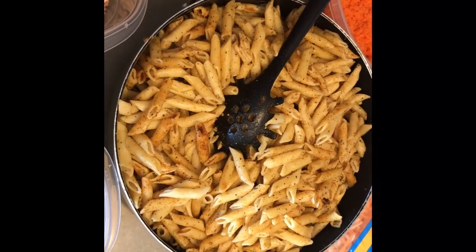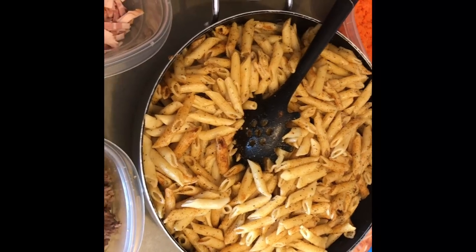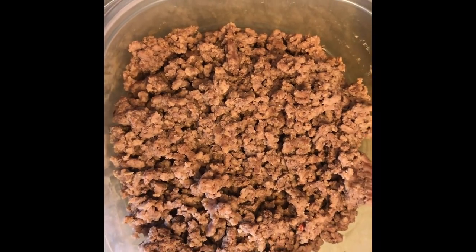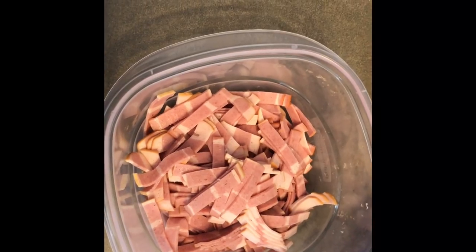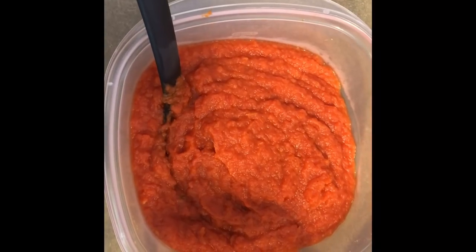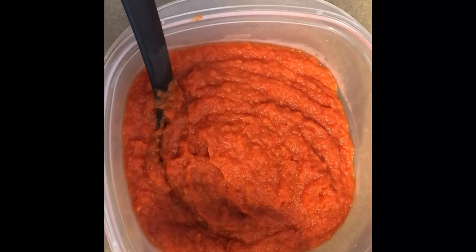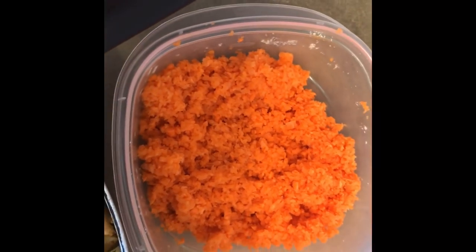We have already cooked pasta, seasoned with some all-purpose seasoning and one of those Italian type seasonings. We have already cooked ground beef — some people call it minced meat. We have some turkey bacon — you can use any type of bacon you want. We have some tomato sauce I cooked already with tomatoes, onions, and peppers. We also have some shredded carrots and cheese.